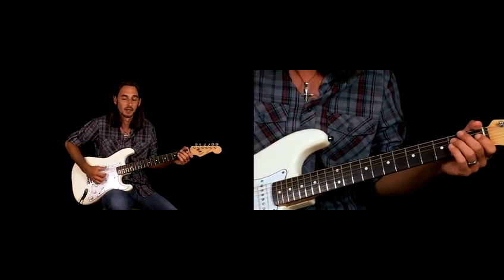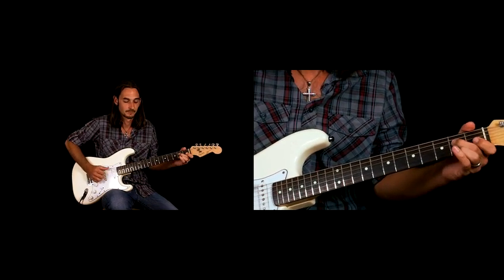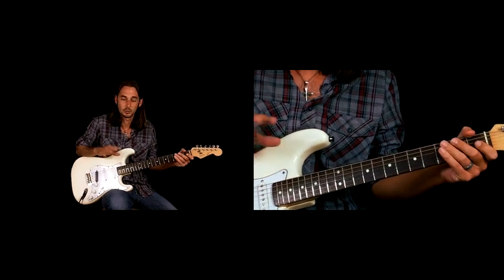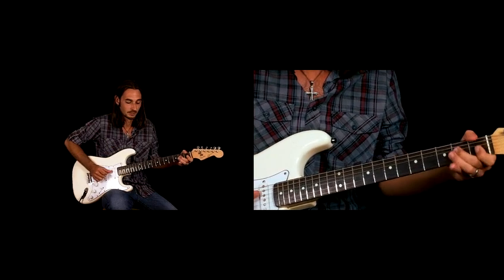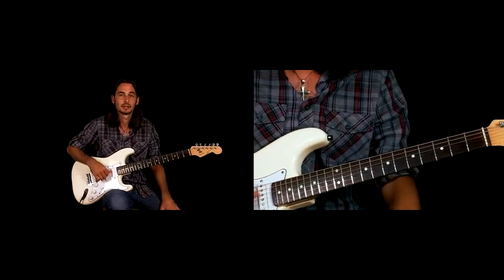We're going to do three hits on the low E string, and we're going to do that twice. So it's that same lick — the bend with the pull-off — and then landing on the root note on the second fret of the D string.